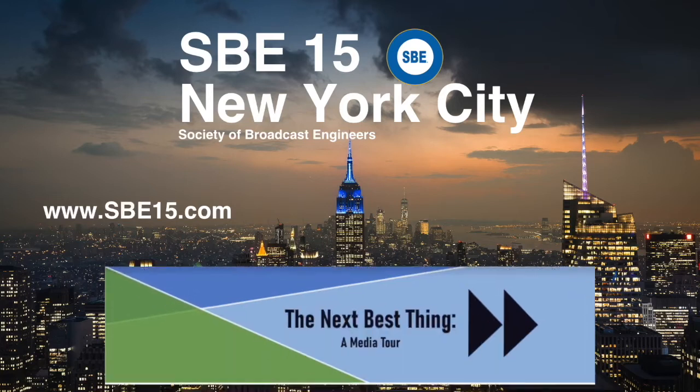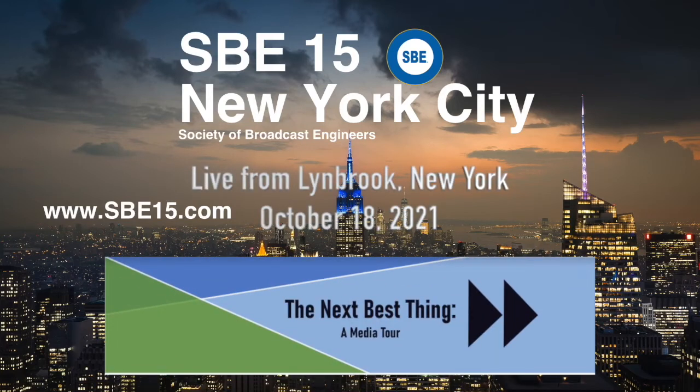This is a presentation of SBE15 New York City. Good evening, everybody. My name is Chris Crump. I'm the Senior Director of Sales and Marketing for Comrex Corporation. I'd like to thank you for joining us at this webinar this evening, where we can talk about some of the new products that Comrex will be introducing this year and later on.